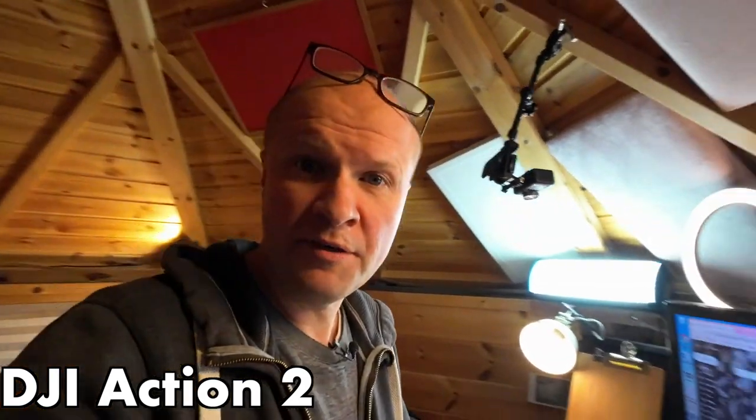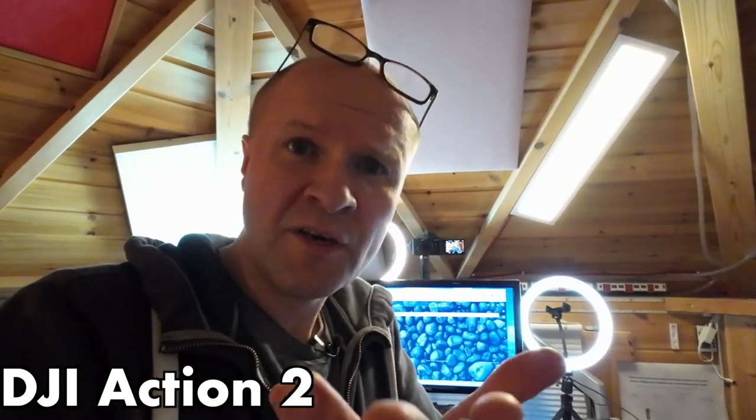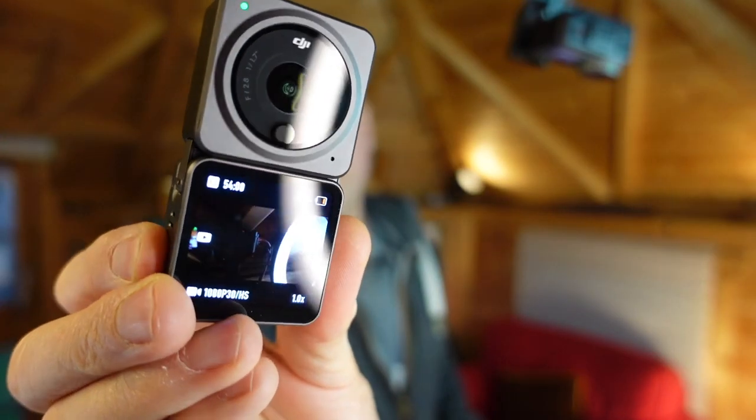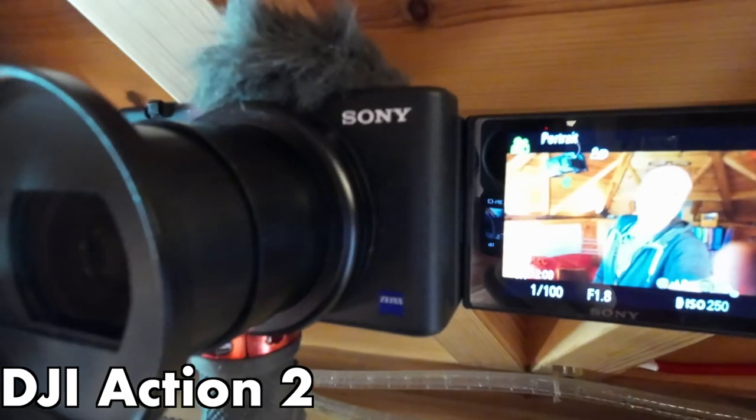This is not a bad picture and these are quite challenging lighting conditions. Let me show you my vlogging position here at the desk — I've got my standing desk. Just to see what an Action 2 recording looks and sounds like, I could give you a 360-degree tour of the Happy Hut. There's my Sony ZV-1 camera.